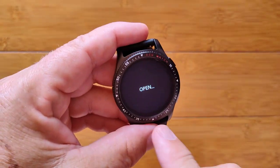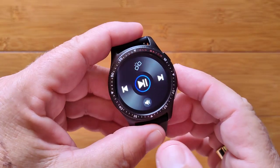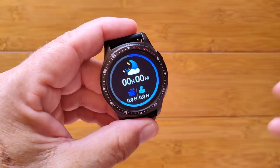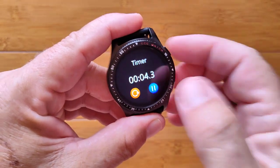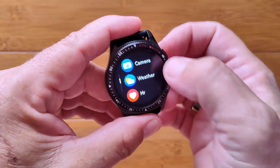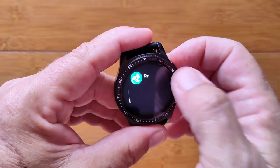Going this way, we get to the music player. This one doesn't have any internal memory, and it's broken connection to Bluetooth, so we can't play music yet — we have to demo that once we're connected. Going the other way, we get into all of the different apps: text messaging, last night's sleep time as tiles, a stopwatch, remote camera, weather in your area, heart rate, ECG, blood pressure, blood oxygen, and breath rate.